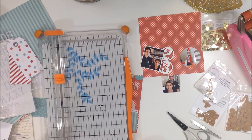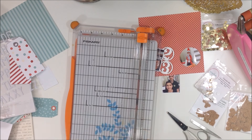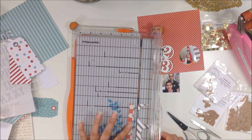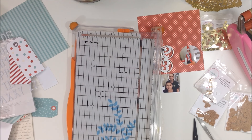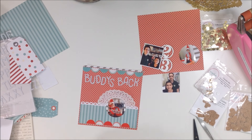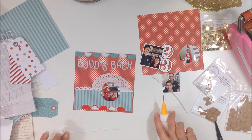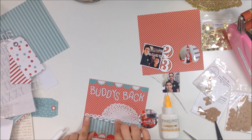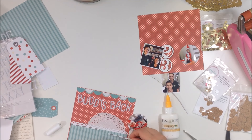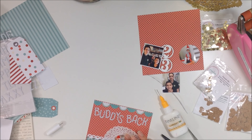I decided I didn't want the title to be completely straight — I wanted the letters to be a little staggered. I'm cutting some strips of the gray diagonal stripe paper, white and gray stripes, and adding a few pieces: one up top and one at the bottom where the scallop border is behind my photo.